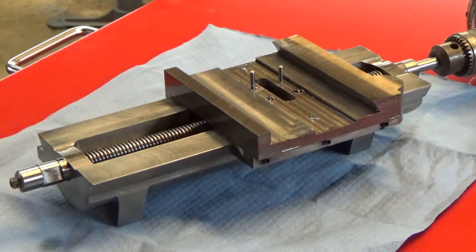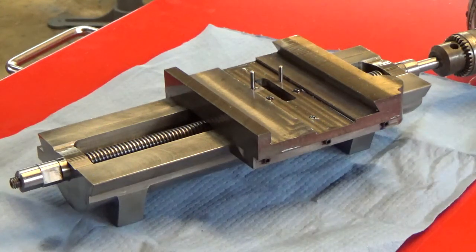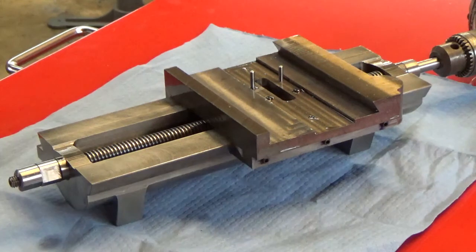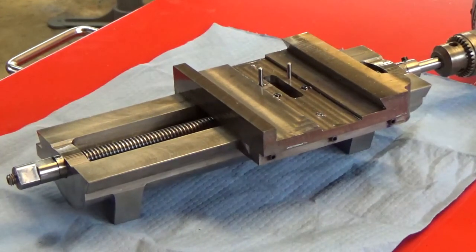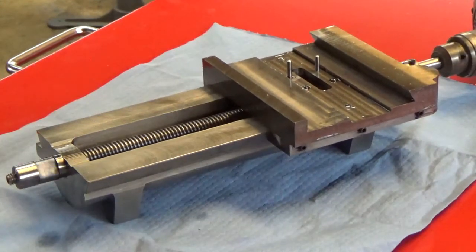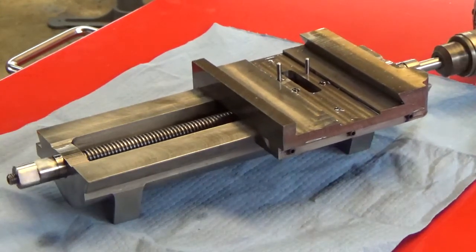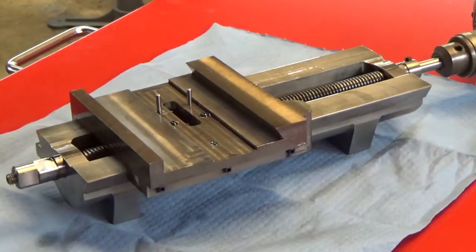I'm going to do a quick demo here. I hooked the electric drill up to it — I need to put a crank on it but there's no crank right now. It moves; it's tight, it's stiff, but it moves nicely.